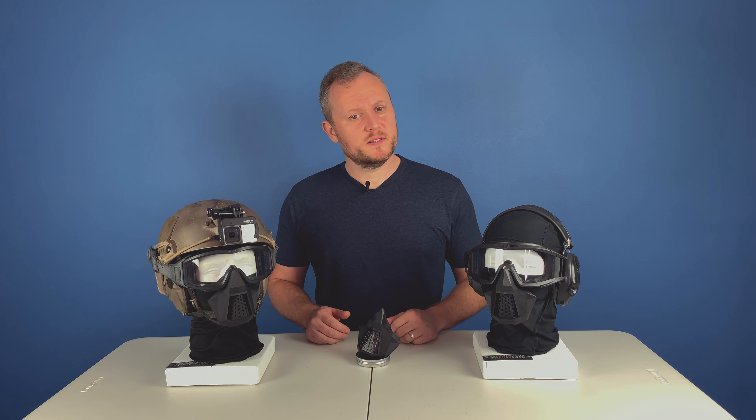Welcome back to the Channel Exploders. Today I'm excited to unveil my latest creation — the Essentials Face Protection.